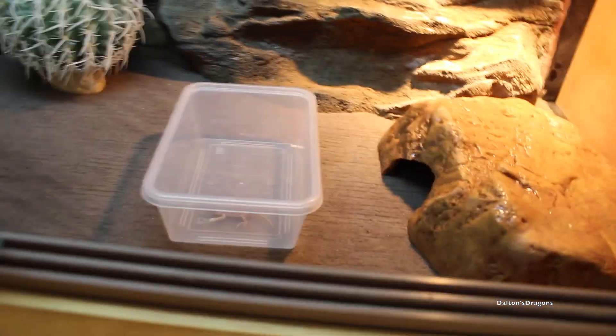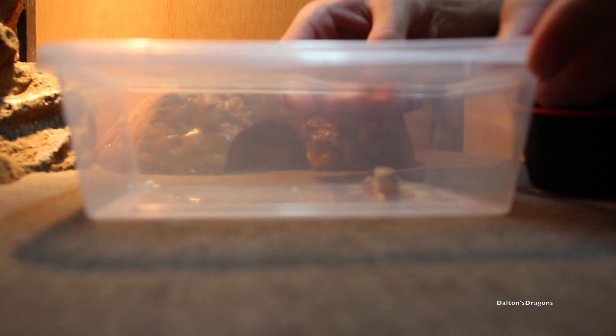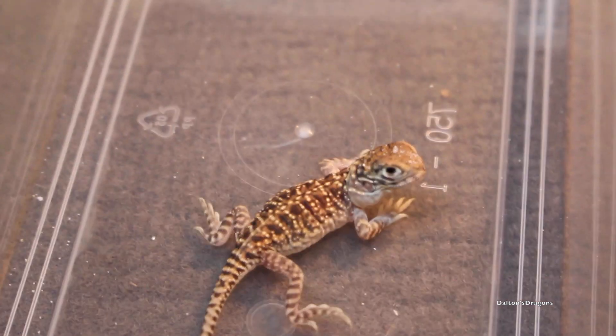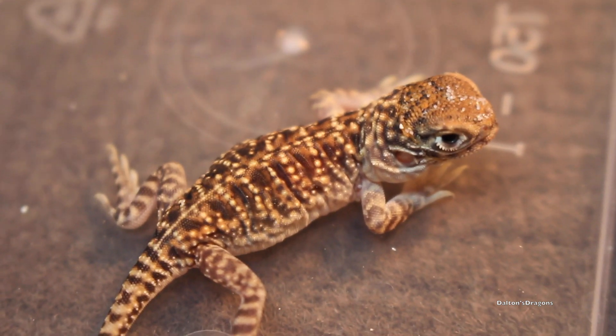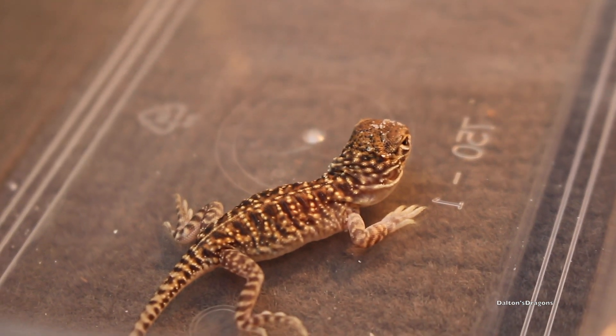Here he is. He's very cute. Let me place the camera down for a sec. He's not as jumpy as I thought he would be. He's so cute, so little. Look how soft his skin looks — great color as well. The camera isn't really picking up the color, but it's got a really nice red color to it.